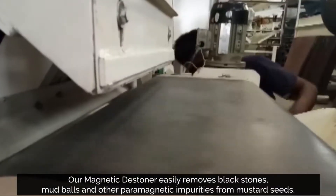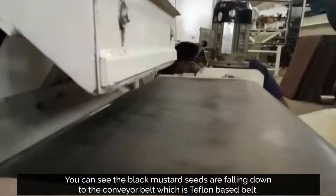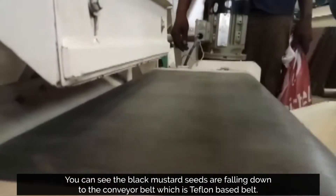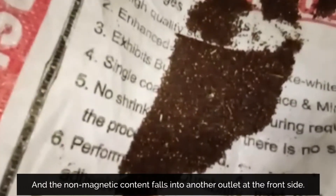Our Magnetic Destiner easily removes black stones, mud balls and other paramagnetic impurities from mustard seeds. You can see the black mustard seeds falling down onto the conveyor belt, which is a Teflon-based belt. The impurities are dropped into the outlet, and the non-magnetic content falls into another outlet at the front side.